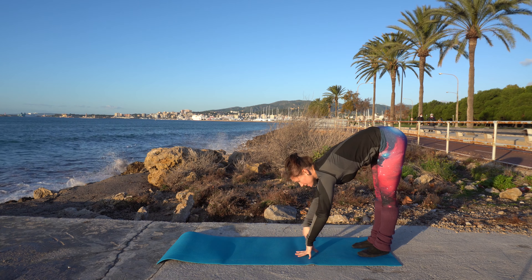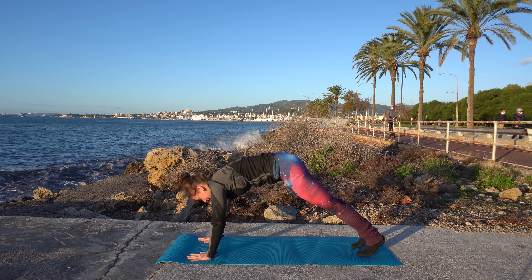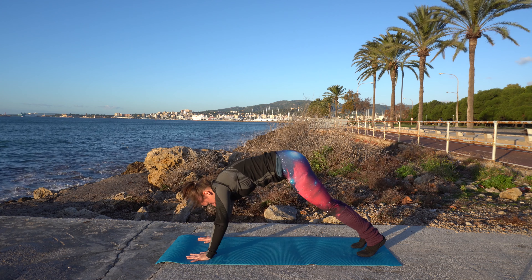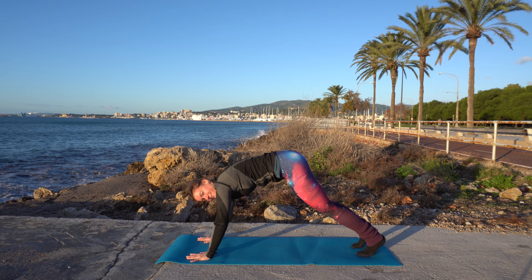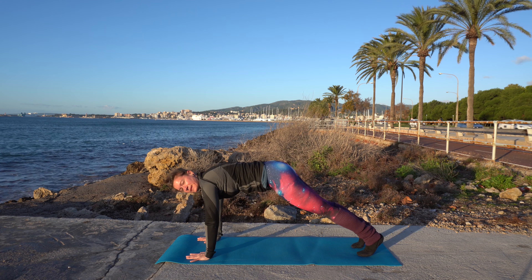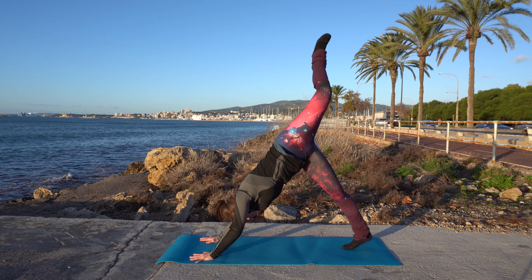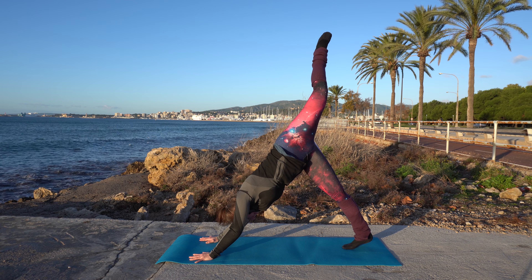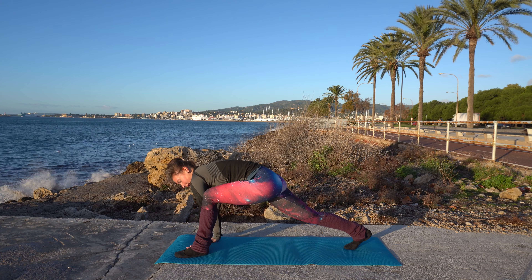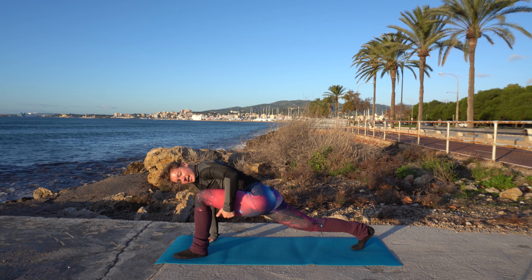Now let's walk back down into that plank, and again walk back and forth into downward dog and plank for a few times. You can do it with bent knees if that's easier — do whatever feels right. Now stay in downward dog, and again we're going to lift our left leg off the floor. Have it up there, then step through.